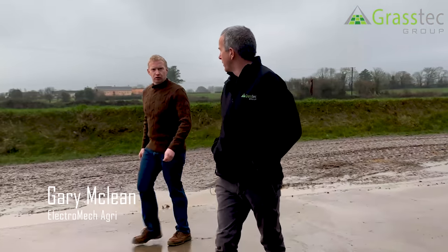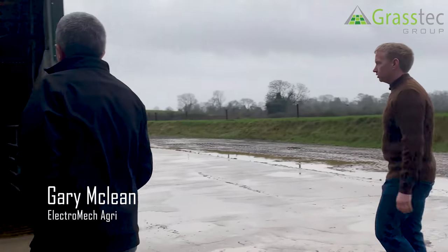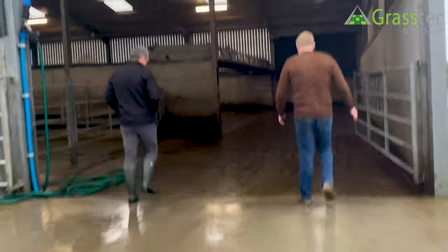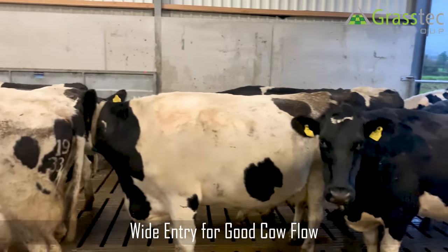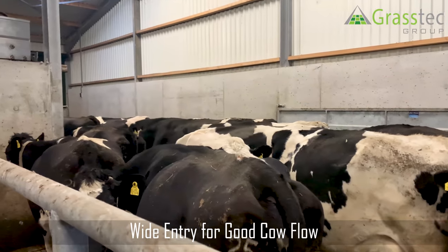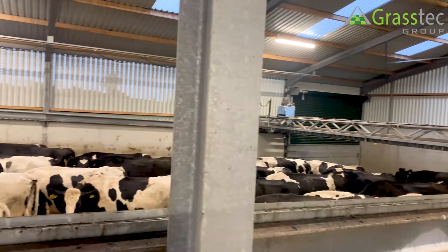So Gary, the cows come in from the paddocks along the roadway here and into a covered collecting yard? Yep. They're walking onto a slot, but also quite a wide entry, so you're wanting the cows to be walking always so they can get side to side and keep it nice and wide for them, and then turn in underneath the backing gate.